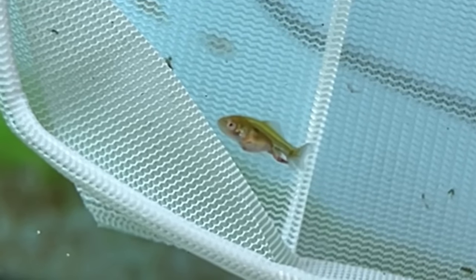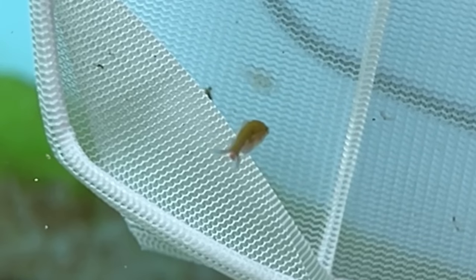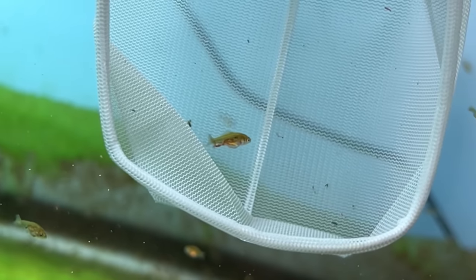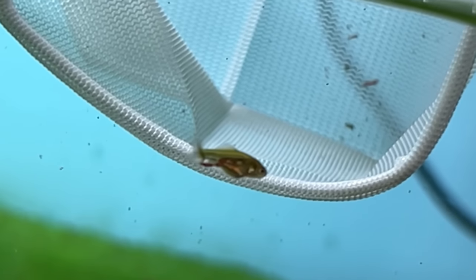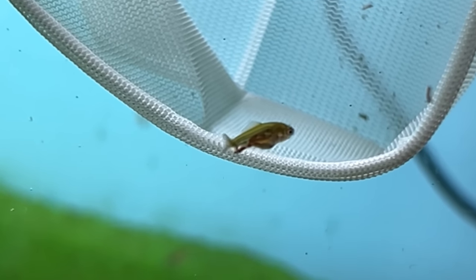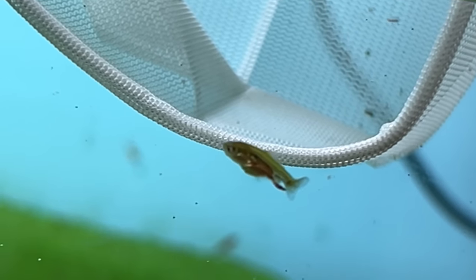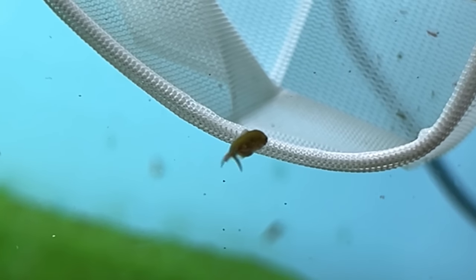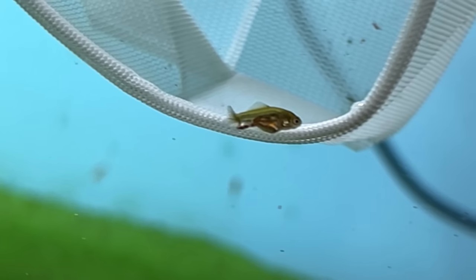Now because I'm going to raise some with full dorsal fins, I can't technically call them ranchu goldfish, because the most defining feature of a ranchu goldfish is its lack of a dorsal fin. So I'm not entirely sure what I'm going to call them yet. I might just call them a short-bodied oranda, because that's basically what a ranchu with a dorsal fin is — it's almost like a yun bao. But I think I'm just going to call them a short-bodied oranda.